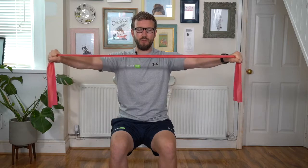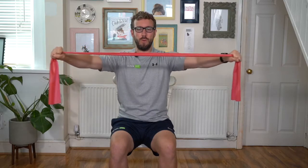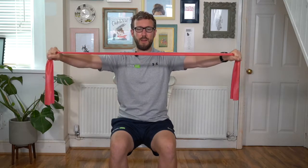Now, if you want to make this a little harder and increase the resistance, you're going to move your hands closer together on the band. To reduce the resistance, you take your hands further apart. Let's just do a couple more, still tall in the chair. And then the final one — stretching it out, arms straight, back to the star position. Relax.